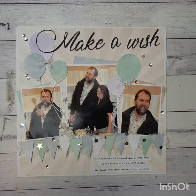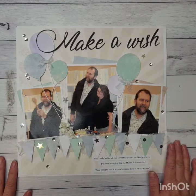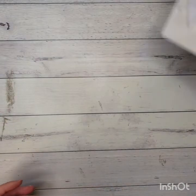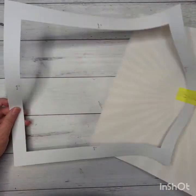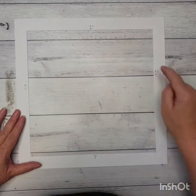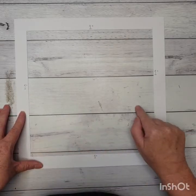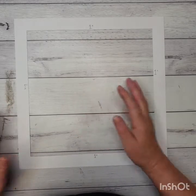It's a very simple birthday page here, so let's get started. I have started out with my white cardstock — the 12x12 cardstock. I've cut it in the middle here, coming in one inch on all four sides, so I've cut that middle piece out. That middle piece that you cut out you can put aside to use later for your photo mats.